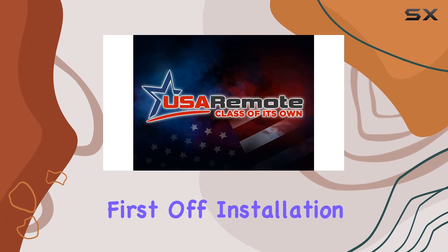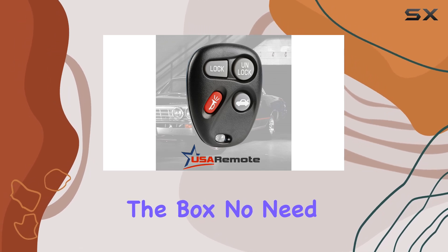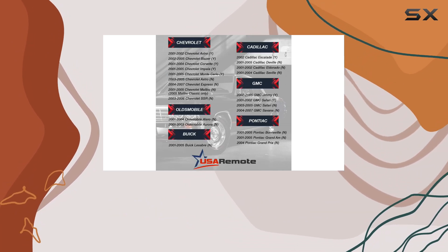First off, installation is a breeze. The complete electronic assembly comes with a battery, so you're ready to go right out of the box. No need to fumble with complicated setups or extra tools. Plus, the durable construction ensures it'll last through daily wear and tear.